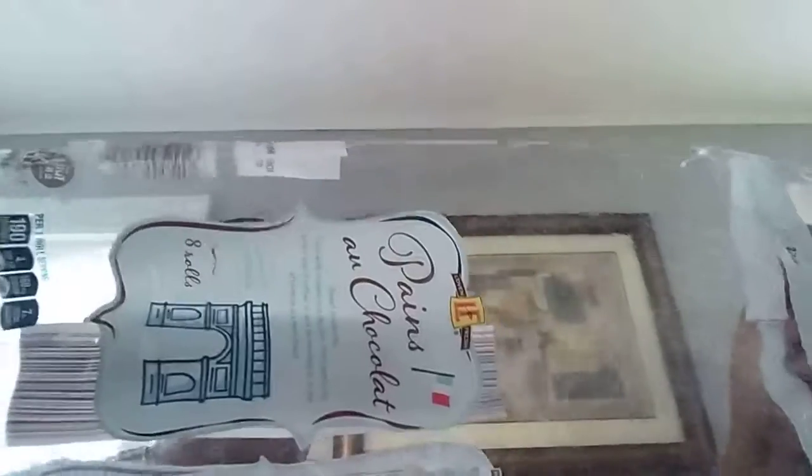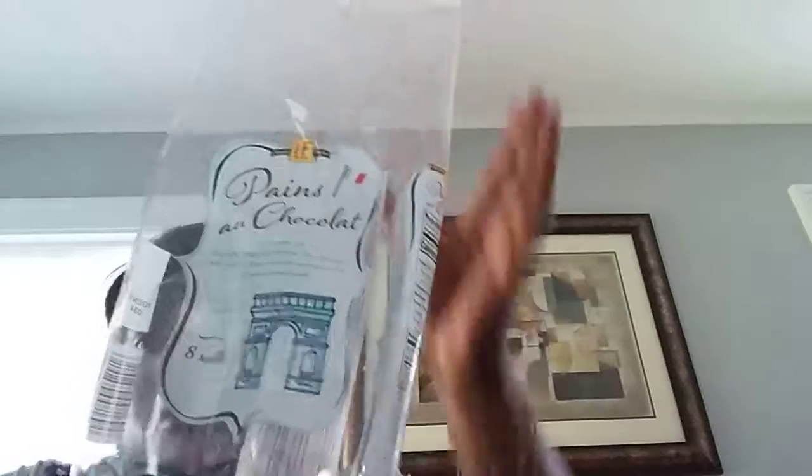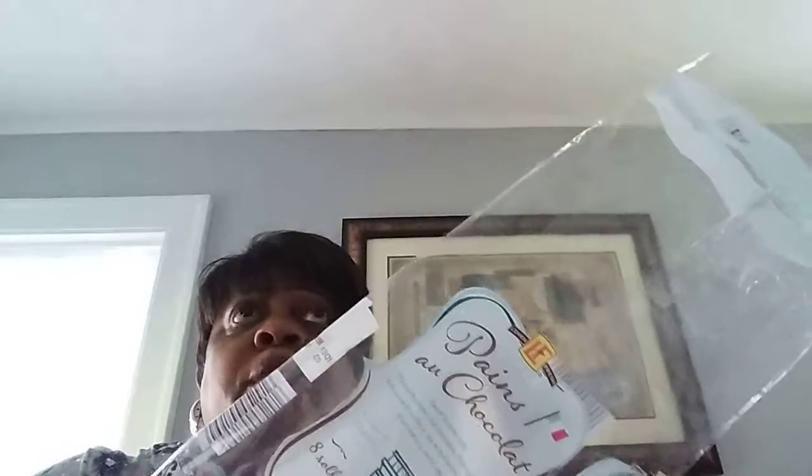Now this piece right here did not come from the Dollar Tree. This came from Aldi's — it's plain and chocolate croissants. I did show these to you the other day. The brand is Loathing Fresh. Already ate them. There were like 8 rolls in here. Excellent, awesome, good. So if you see these in the store with this logo on it, purchase. These were like $2.99.